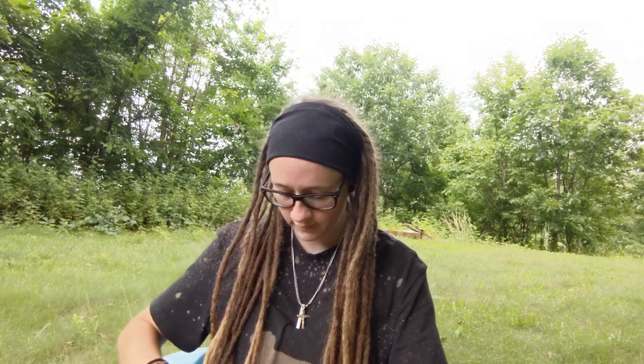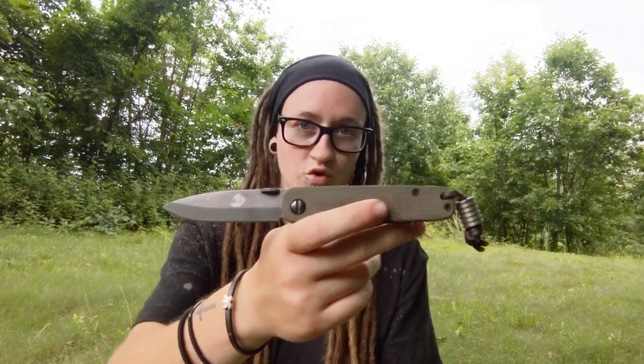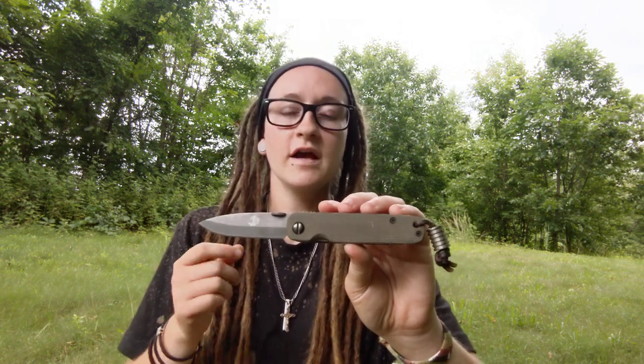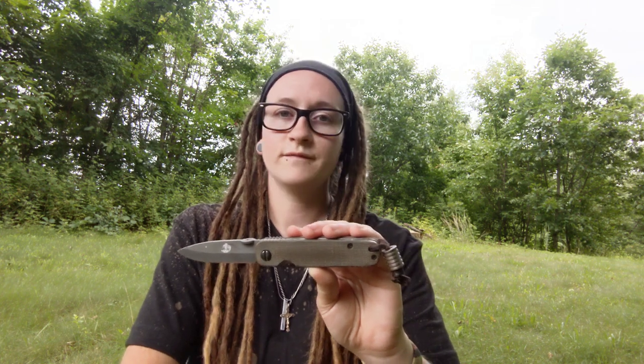Let's start with my absolute favorite EDC knife of all time: the Emerson Mini A100. You guys know I adore this knife — it is the ultimate EDC knife for me, the ultimate work EDC knife. When I say EDC, I'm talking about everyday carry as a worker. I'm working all the time, even on the weekend at my house and on my homestead, all types of tasks — so this is really an everyday carry for somebody who does hard use with their knives.